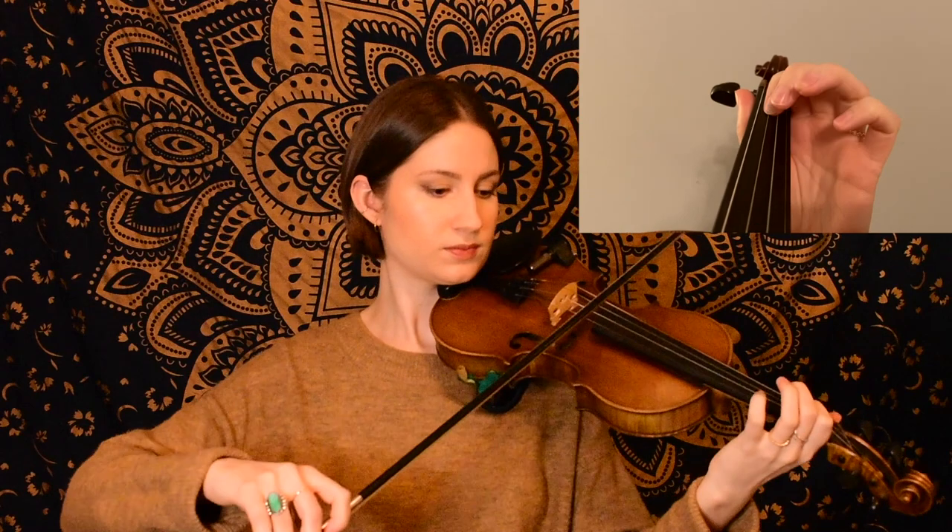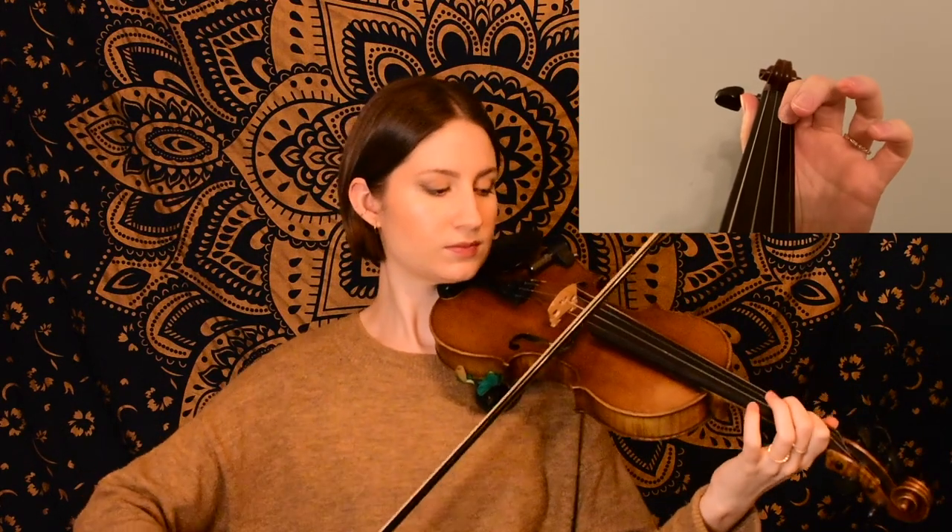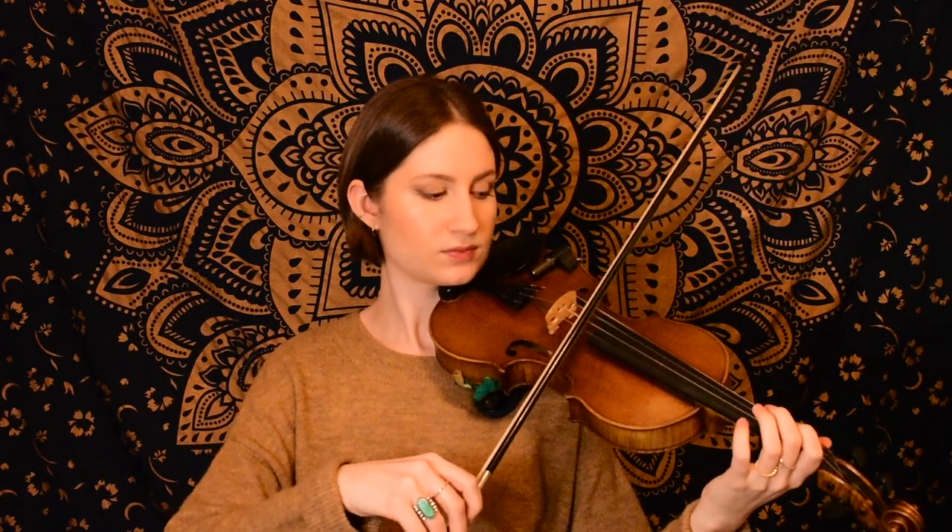In this next phrase, we have a triplet, so see if you can listen for that and catch this rhythm. So we had some eighth notes in there in mostly a descending scale pattern, and then we had that little triplet in there.